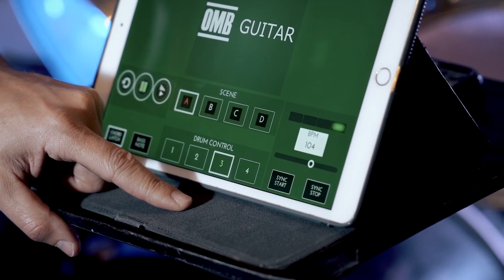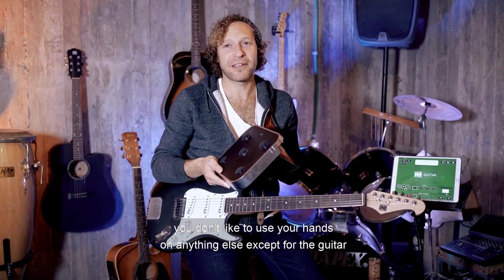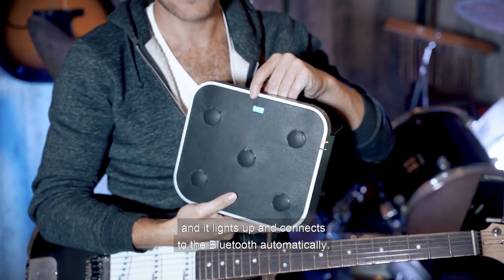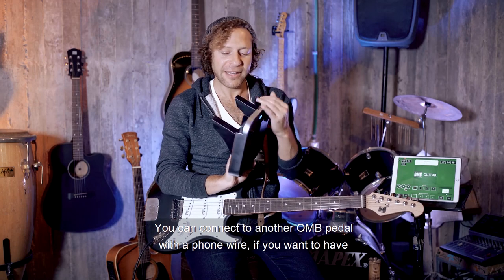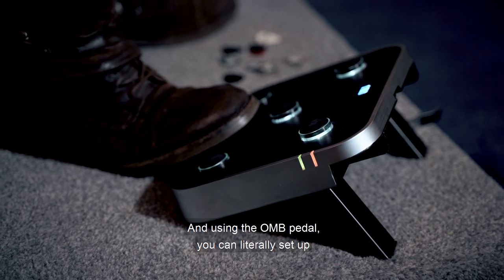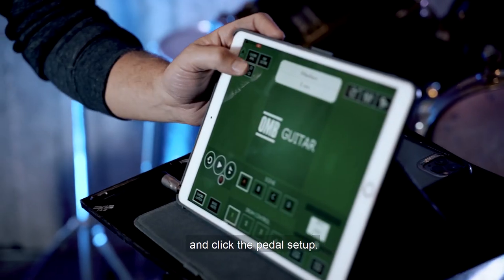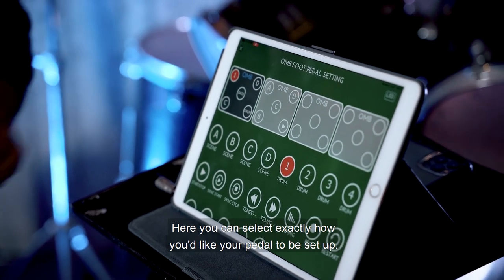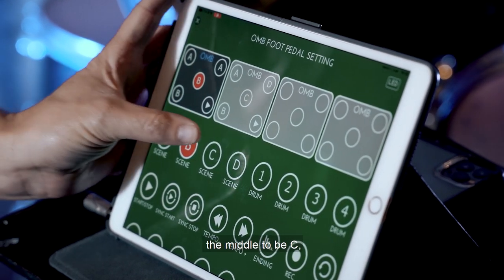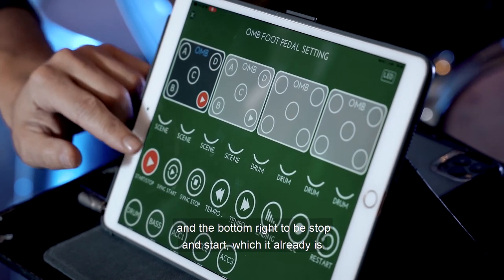If you're like me or most other guitarists, you don't like to use your hands on anything else except the guitar while you're playing. To turn on the OMB pedal, simply press the on button right here, click it on, and it lights up and connects to Bluetooth automatically. You can connect to another OMB pedal with a phone wire if you want to have double the amount of buttons. Using the OMB pedal, you can set up each button for whatever you would like. Head over to the Exmure application, top left, and click pedal setup. I personally like the top left to be A, the bottom to be B, the middle to be C, the top right to be D, and the bottom right to be start and stop.